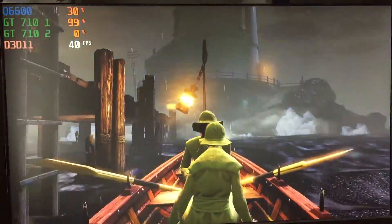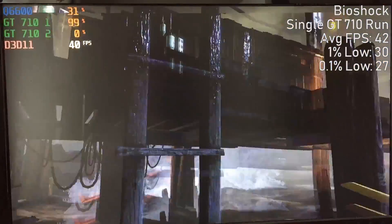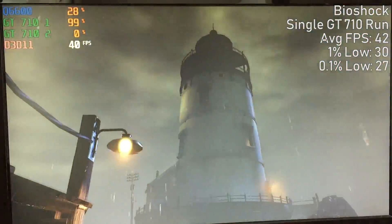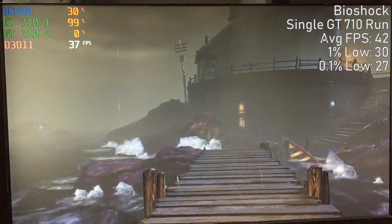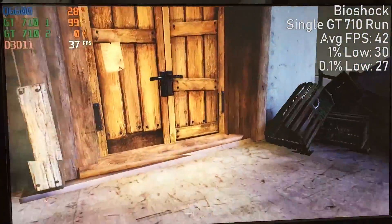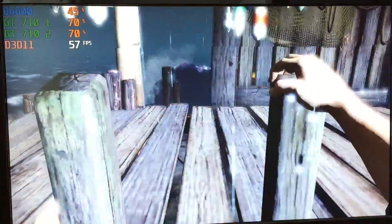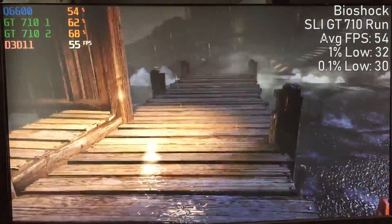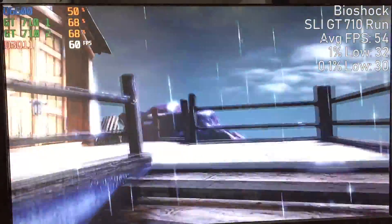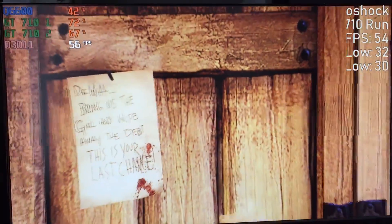Finally, we tested Bioshock Infinite on the opening level. With a single GT 710, all was pretty well until we got out of the boat and approached the lighthouse. Here we saw frames dipping below 30 FPS, and as we continued into Columbia, the frame rate hovered around the mid-20s or low-30s — not a very pleasurable experience. Enabling the secondary GT 710 did see a pretty nice improvement overall. I'm actually quite surprised at how much of a difference it made, and considering Bioshock Infinite doesn't max out the CPU, there's even more improvement to be seen.